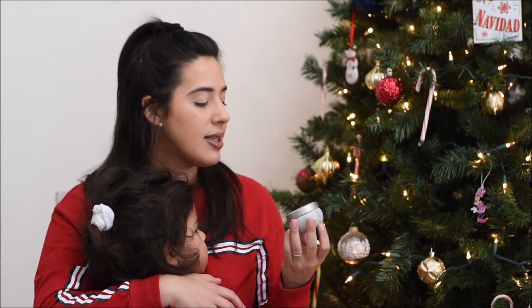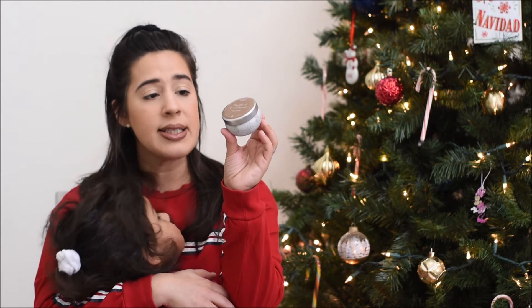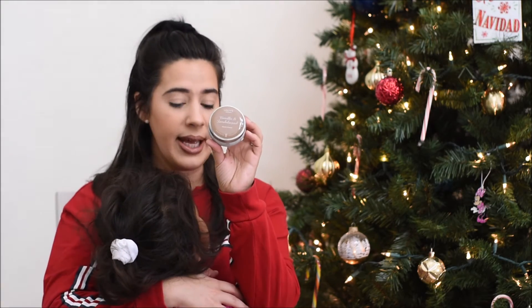Next is a small vanilla and sandalwood candle, also from the Grove brand. I believe I received one as a free gift in the past and really liked it, so I decided to pick up a second.